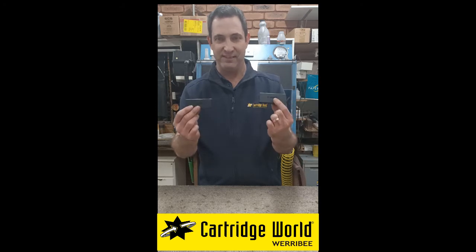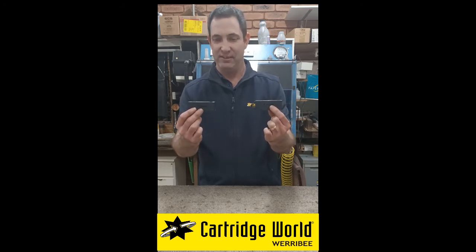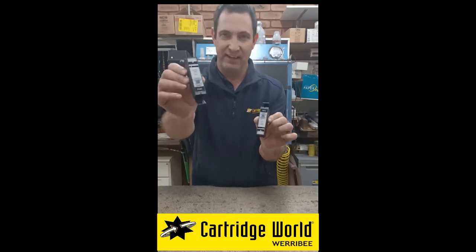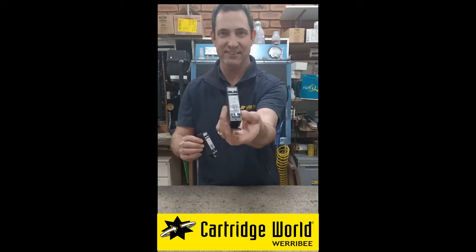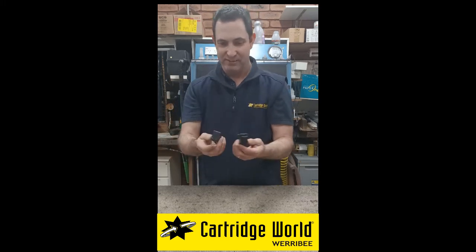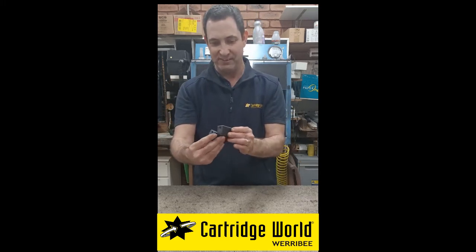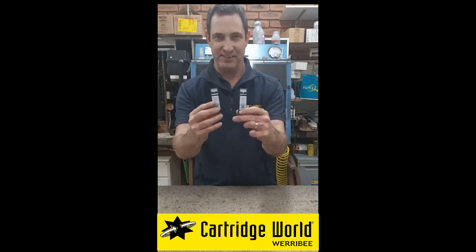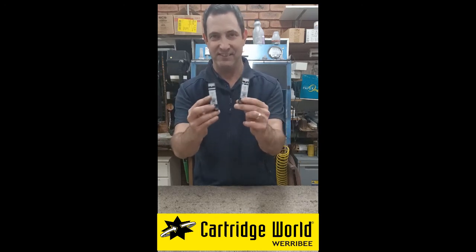These are two cartridges of the same size, except one is an extra large and one is a standard — it does not have the XL on the end of it. Even though this is an extra large, they are the same size and will fit into the same printer.